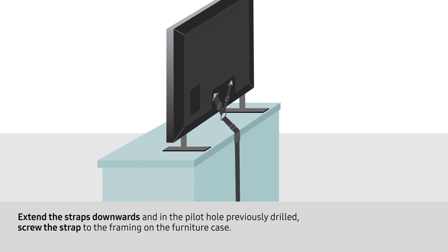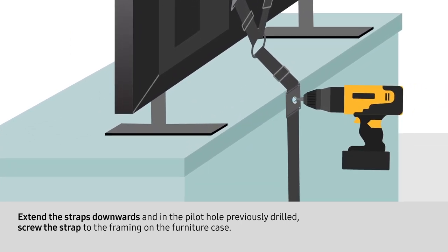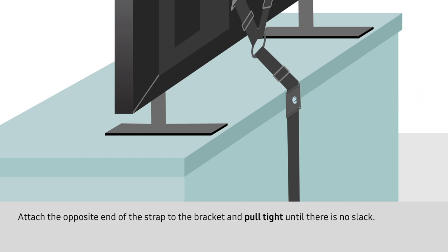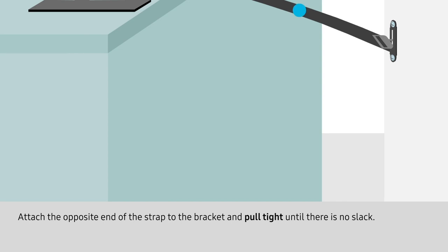Extend the straps downwards and, in the pilot hole previously drilled, screw the strap to the framing on the furniture case. Attach the opposite end of the strap to the bracket and pull tight until there is no slack.